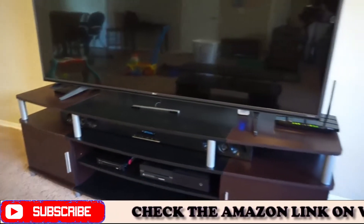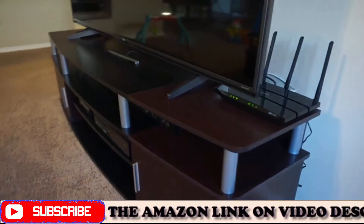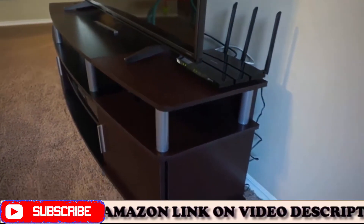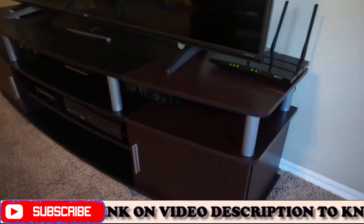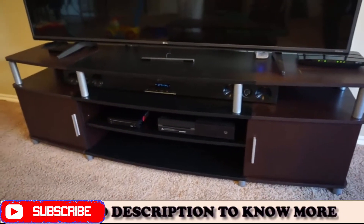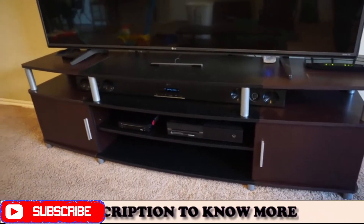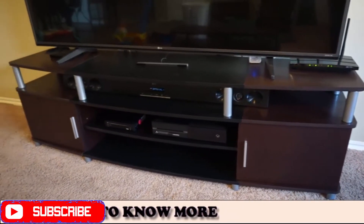Overall I like it. It took me about an hour and a half to two hours to put together by myself. It says two people, but I did it by myself — if you have help, the better, but you can do it alone. Hopefully you find this review helpful; just wanted to give you a quick video review so you can see what it looks like.